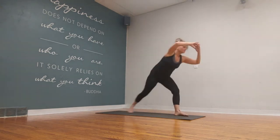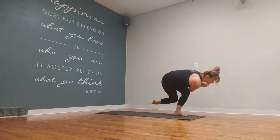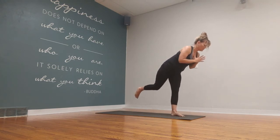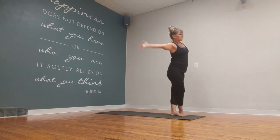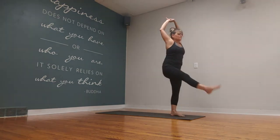And then twisted curtsy. You can add any balancing posture here — I'm just using airplane because it's easier, it's the first thing that came to mind, honestly. And then step the right foot forward. Side bend. That right foot steps back.